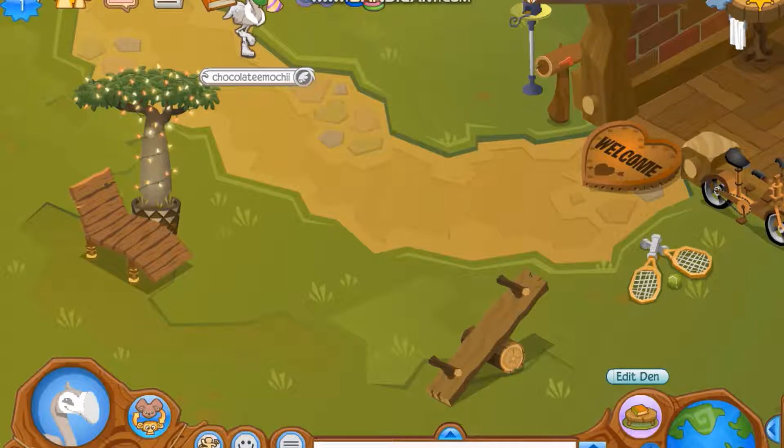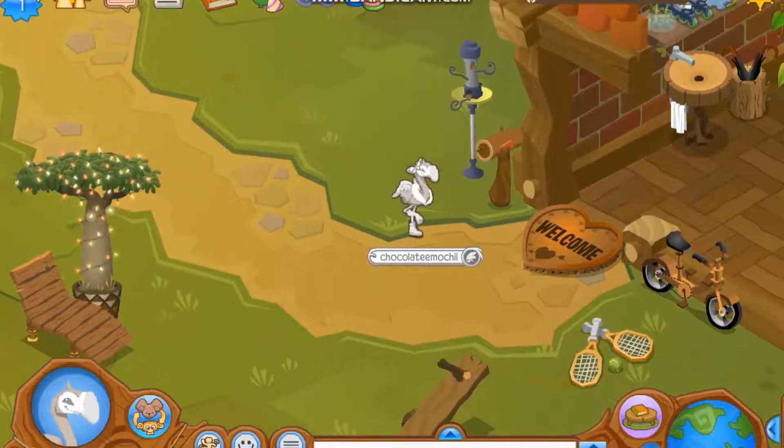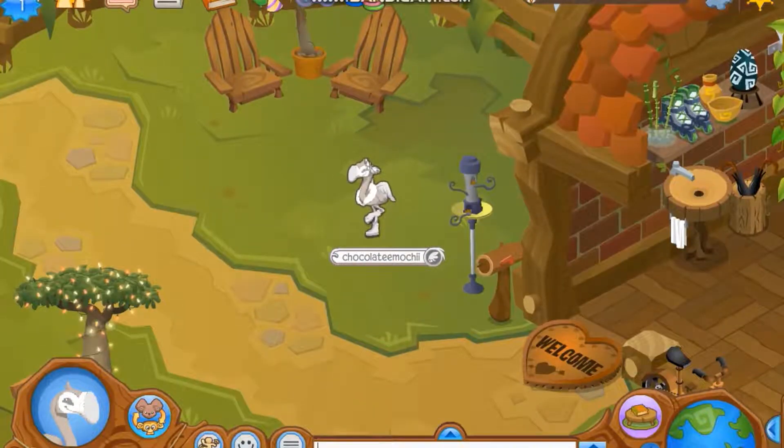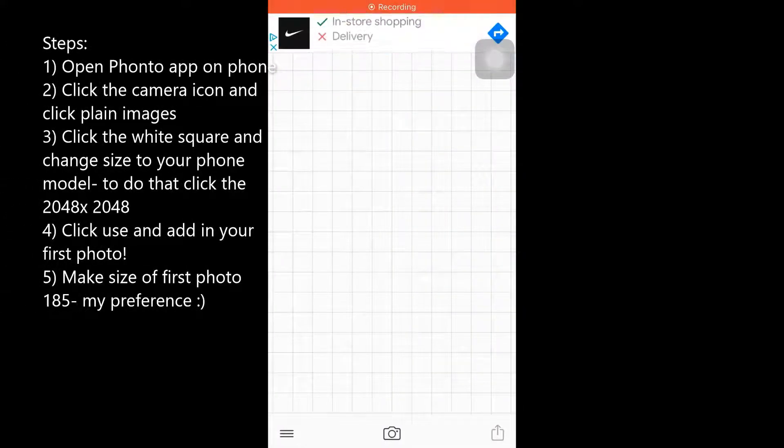Now what you're gonna want to do is go to your phone and use the app Fonto. I believe it is available for Android — I'm not exactly sure about that — but it is definitely available for iPhone. I have an iPhone 7. So then you're gonna go to the Fonto app and I'll see you on my phone.